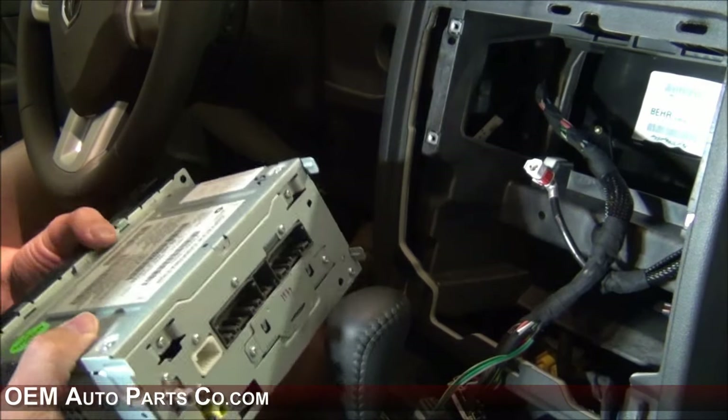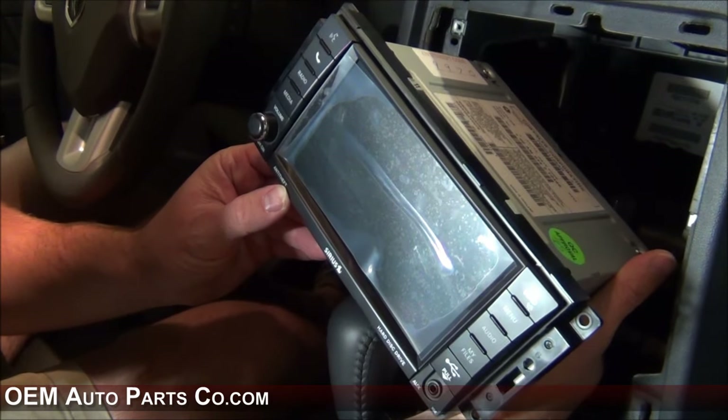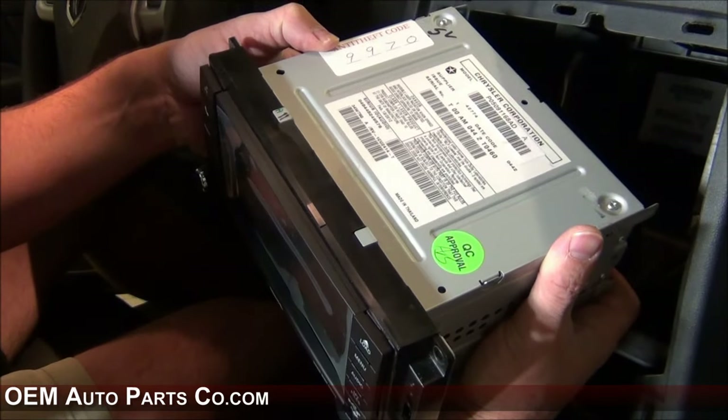Now that you've removed your radio, check the radio that we sent and if it has the word anti-theft on the front, the code will be listed on top of the radio.